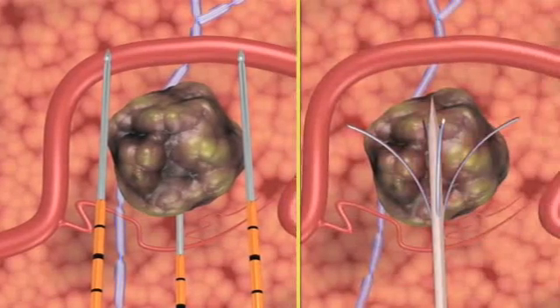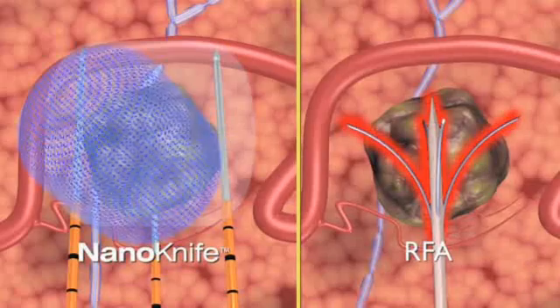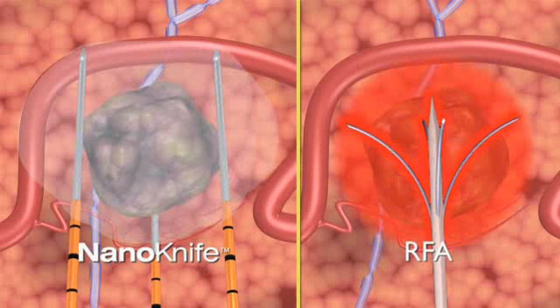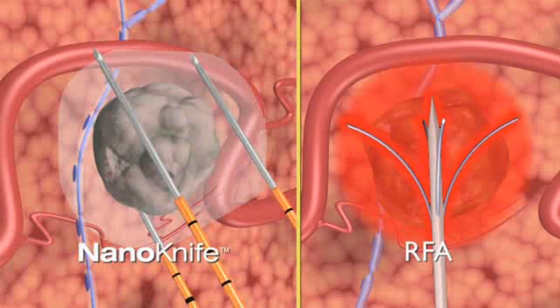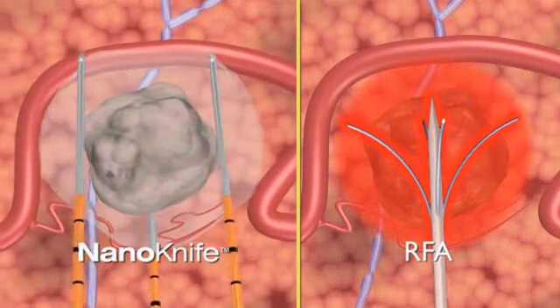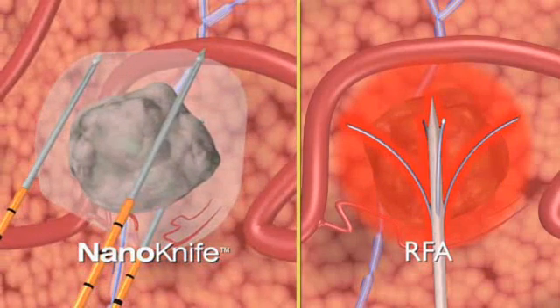Unlike cryoablation or radiofrequency ablation, which use thermal treatment to destroy tissue, IRE treats without exposing tissue to extreme cold or heat, eliminating a major cause of treatment failure and possible damage to normal tissue. IRE treats similar volumes of tissue to RFA and cryosurgery, typically in a fraction of the time — less than 4 minutes for a 4 by 3 cm volume.